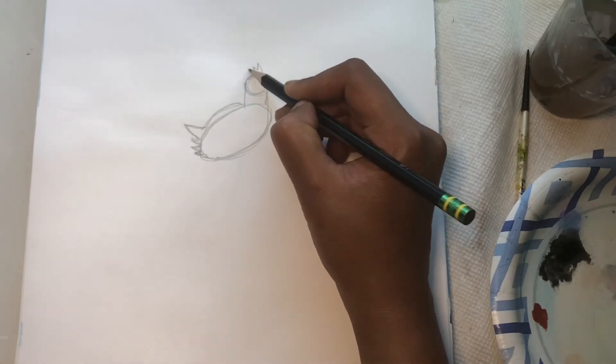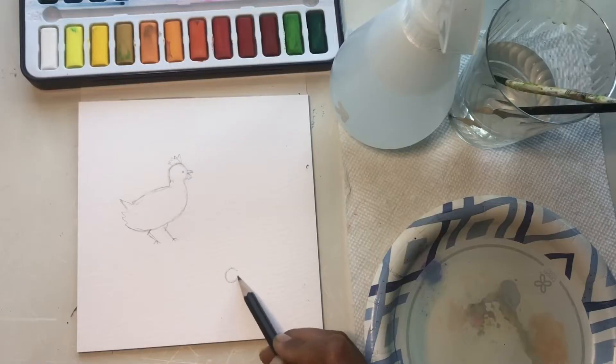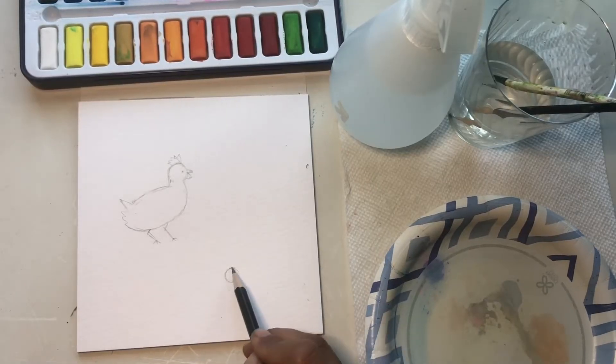Add the beak, comb on top of the head, and the waddle below the beak.